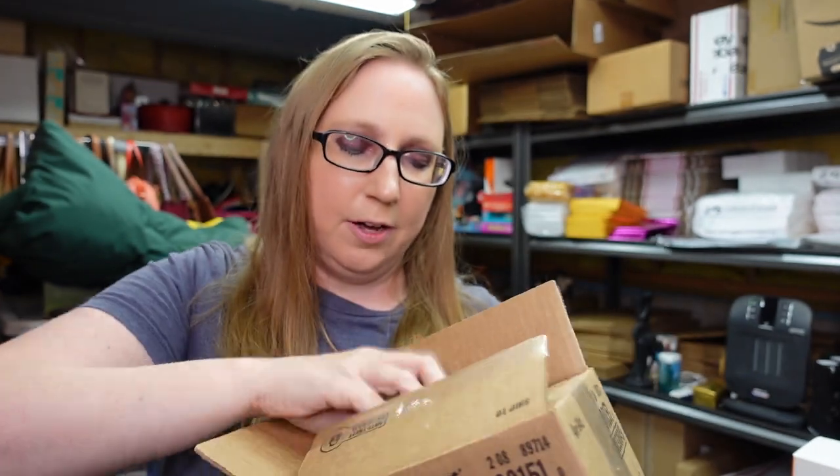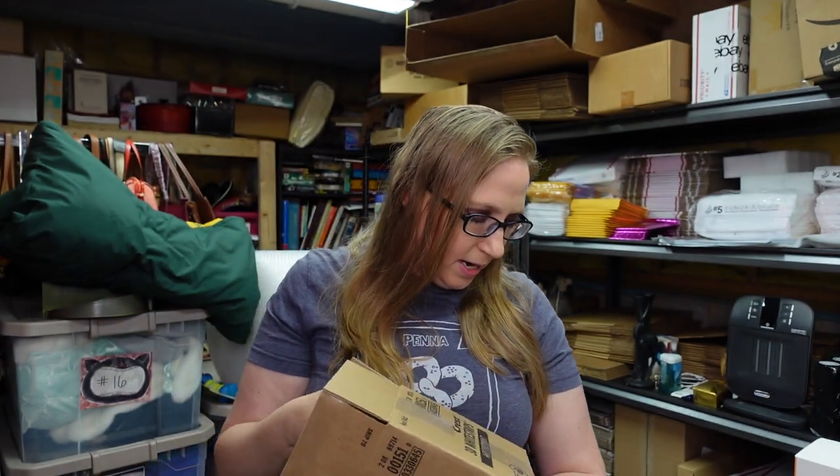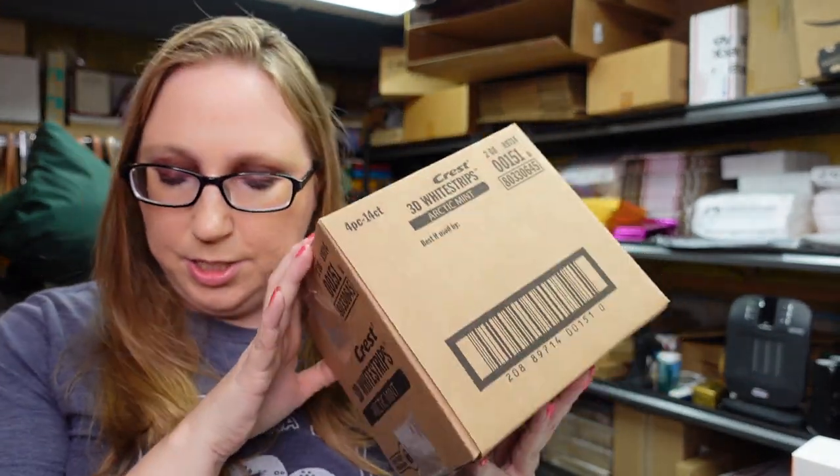I got this — it was still sealed. It's a box, pretty much a case of Crest 3D Whitestrips. I bought this at a yard sale. There are four boxes of Crest Whitestrips in here. I paid $3 for this case. They are expired, but people still do buy them — it's not going to hurt to use them by any means. I listed these as a buy it now for $49.99.